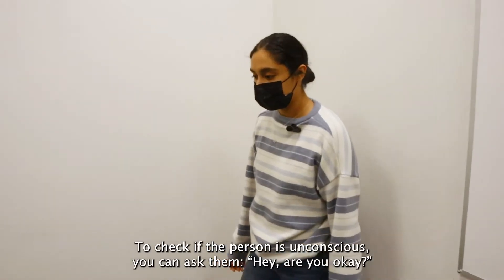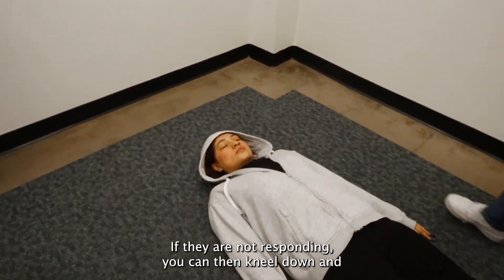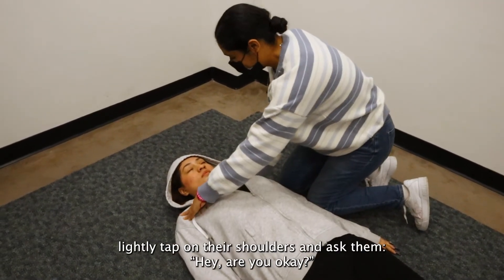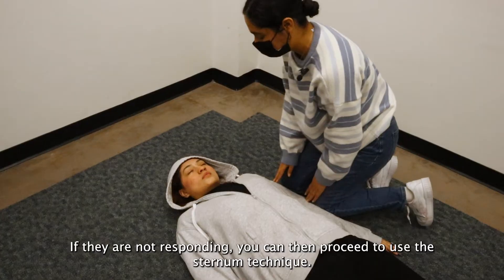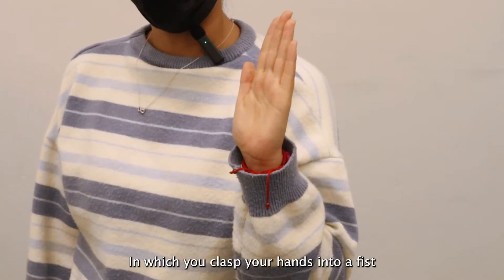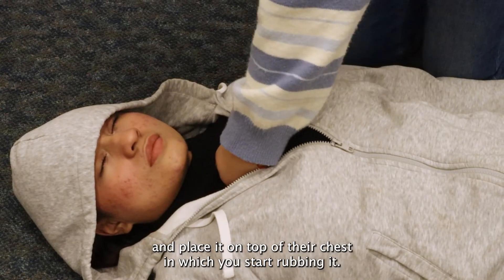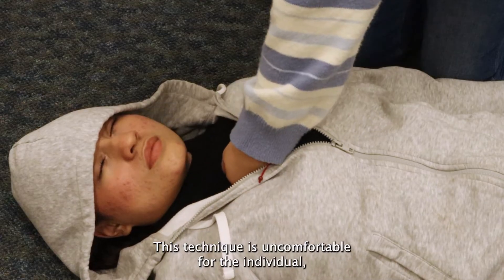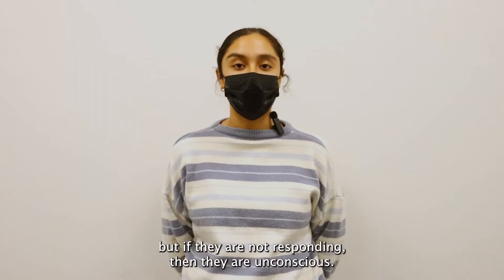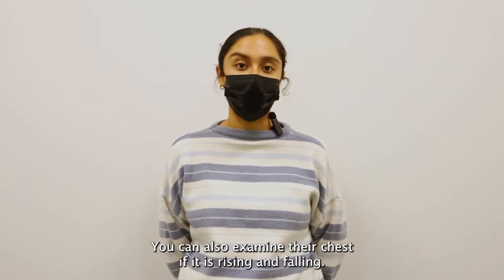To check if the person is unconscious, you can ask them, 'Hey, are you okay?' If they are not responding, you can kneel down and lightly tap on their shoulders and ask them, 'Hey, are you okay?' If they are still not responding, you can proceed to use the sternum technique in which you clasp your hands into a fist, place it on top of their chest, and start rubbing it. This technique is uncomfortable for the individual, but if they are not responding, then they are unconscious. You can also examine their chest if it is rising and falling.